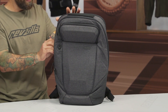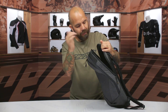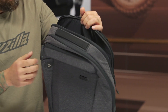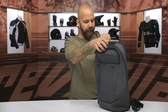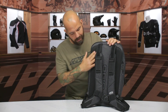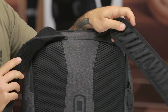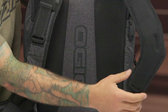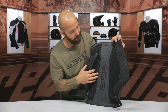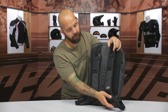Last but not least, we have this laptop compartment along the back of the bag. It's a fully padded compartment that can hold up to a 15-inch laptop, so it's nice to be able to slide that in there and have it protected from all the other items in the bag. On the back of the bag that sits against your back, there are big ventilated panels that help keep airflow going so you don't sweat too much. The shoulder straps also feature that ventilated padded material.